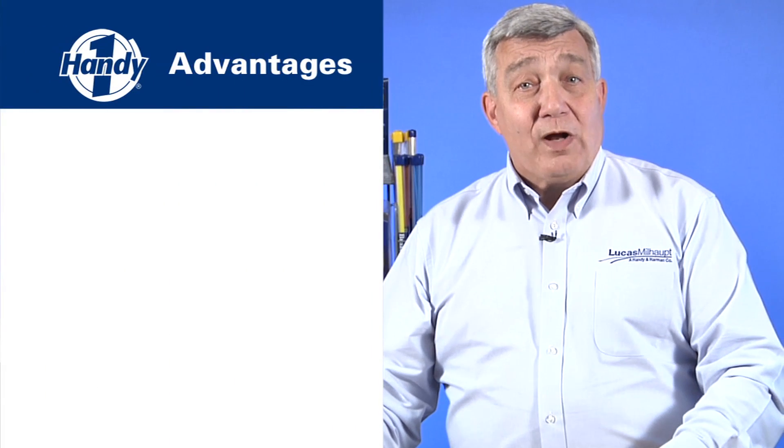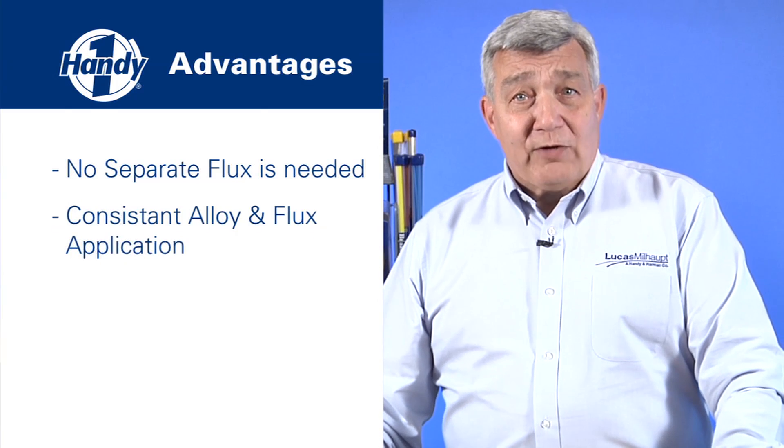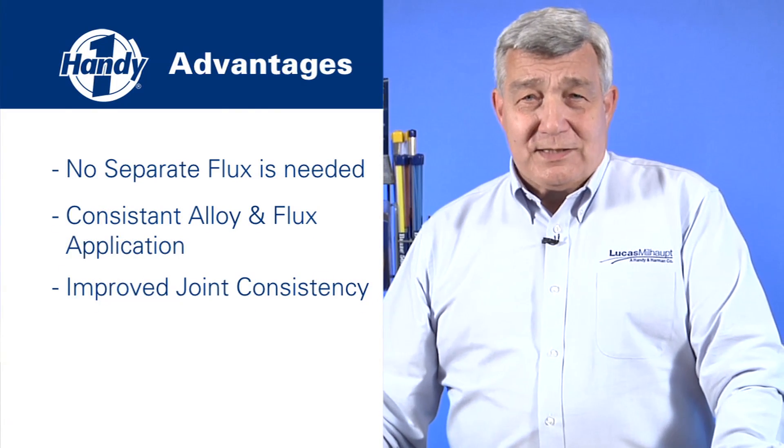The advantages of Handy One are: no separate flux is needed, and there's consistent alloy and flux application resulting in improved joint consistency. Let's walk through the process of brazing copper to steel with Handy One Braze 560.